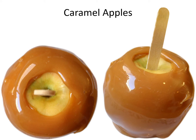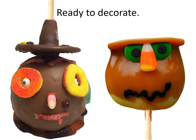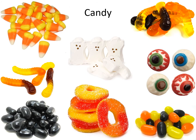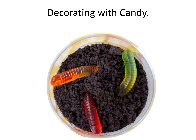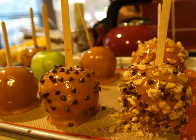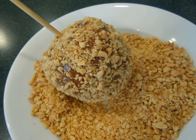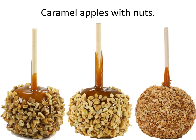Caramel apples. Ready to decorate. Decorating with candy, decorating with nuts, rolling in nuts, caramel apples with nuts.